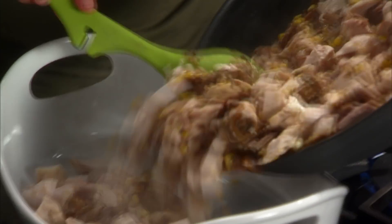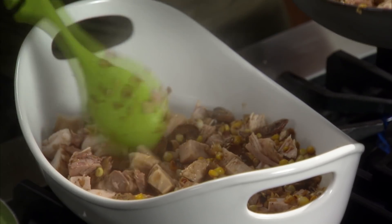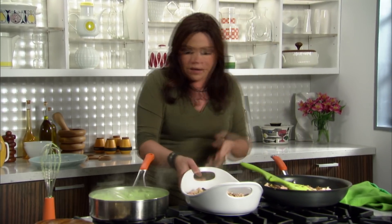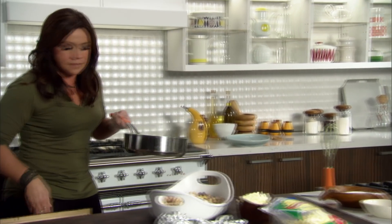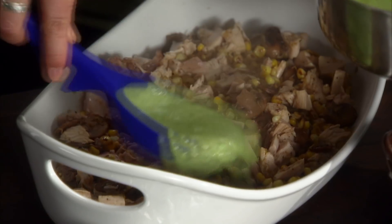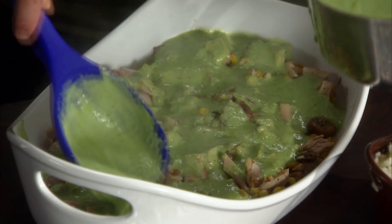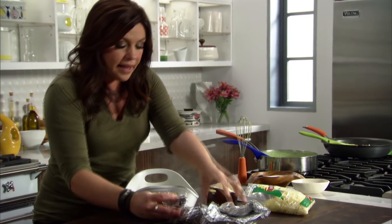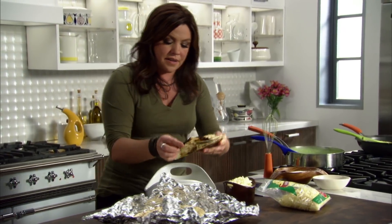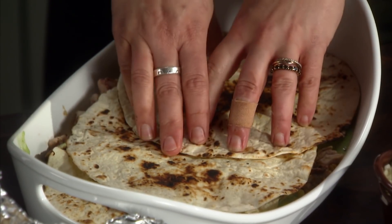I'm going to take half of my casserole base mixture — the corn, mushroom, and chunky turkey — and pop that in the bottom of the dish. Sauce it up with about half of our poblano sauce. Even distribution of sauce is important in casserole building. Then, charred tortillas — I find that three makes a nice even layer that you can still cut through when you go to serve.